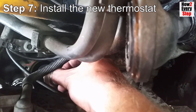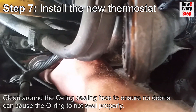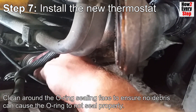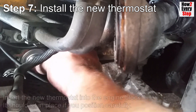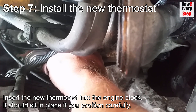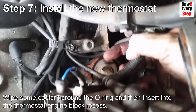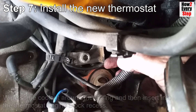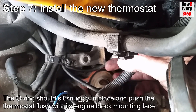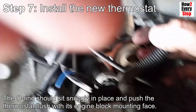Step seven: install the new thermostat. Clean around the O-ring sealing face on the engine block to ensure no debris can cause the O-ring to not seal properly. Insert the new thermostat into the engine block - it should sit in place if you position it carefully. Wipe some coolant around the O-ring and then insert it into the thermostat engine block recess. The O-ring should sit snugly in place and push the thermostat flush with its engine block mounting face.